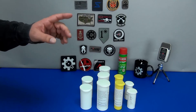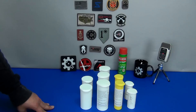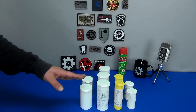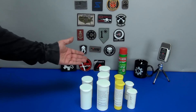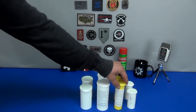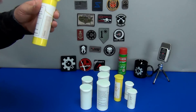It doesn't really stop there. When it comes to storing things that need a dry, protective, FDA-approved environment, you have it right here. I can think of quite a few things I could store in here. Personally, I would like to see them produce larger containers with the same purpose, but this is definitely a great start.